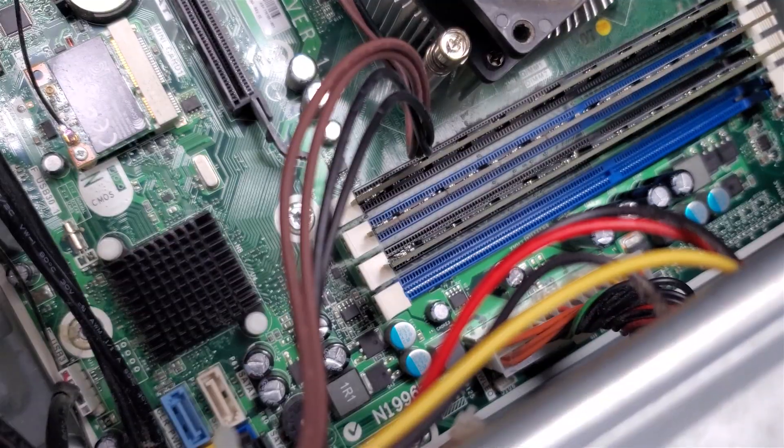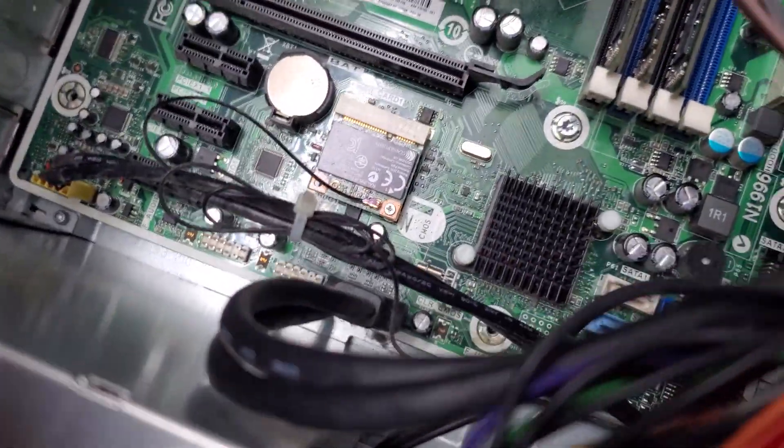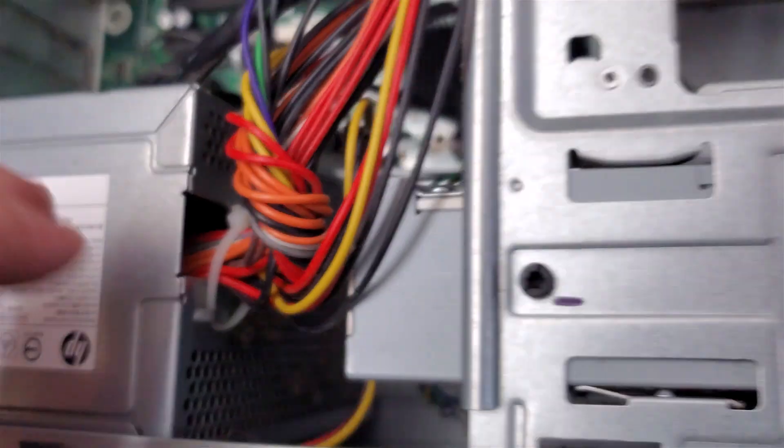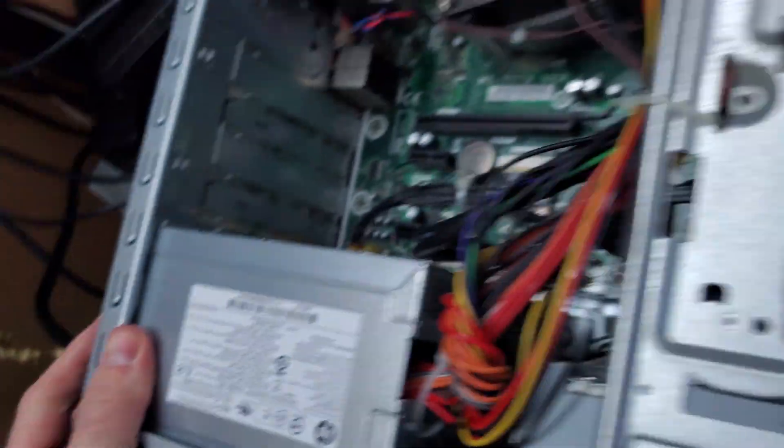What am I doing wrong? It's refusing to turn on at all. Okay, I think I may have figured it out. I had the front I/O — right here, the pin out — it was just so similar. I think I ended up putting it on one of the USB headers. That was very stupid of me. Let's try that again.